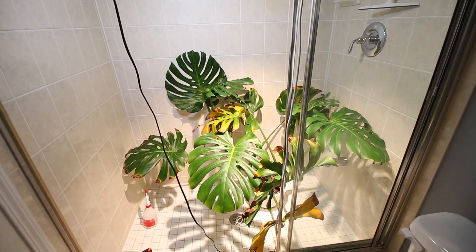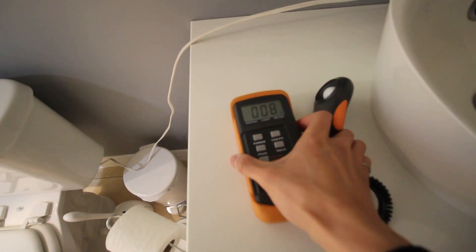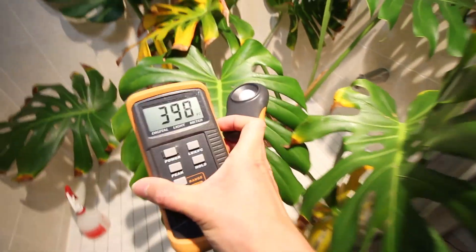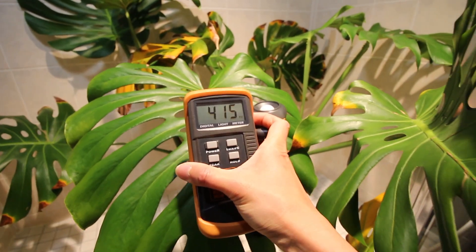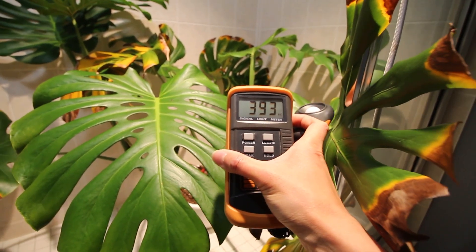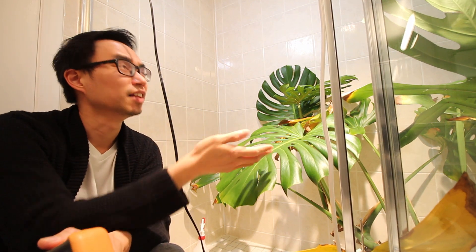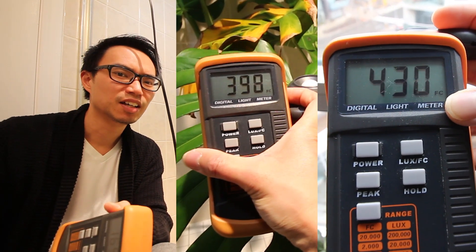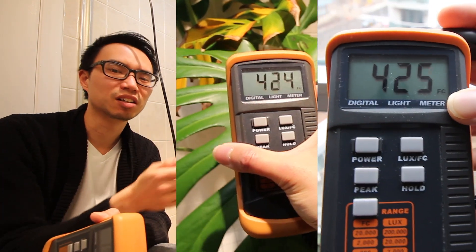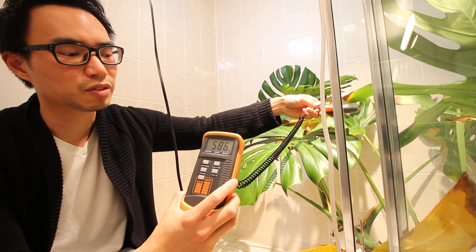Let's see what readings we get for this plant. With both of these grow lights shining on the plant at this distance, we're getting roughly the same strength of light as if this plant were just sitting close to the window on a cloudy day at noon. Now, if I move the sensor even just a few inches closer, the number gets quite a lot higher.